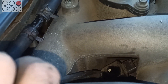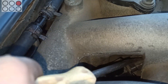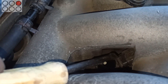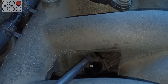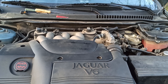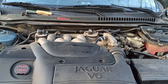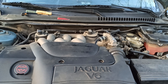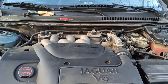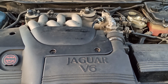I start the engine to make sure that everything is installed properly. If you like this video, don't forget about the donation link in the description below, and write in the comments if you have noticed anything wrong in this video. Click like, subscribe to the channel so as not to miss new videos, and share this video with other Jaguar drivers, as usual.